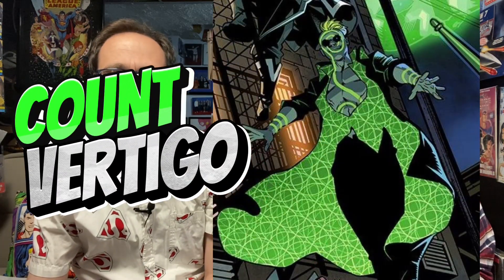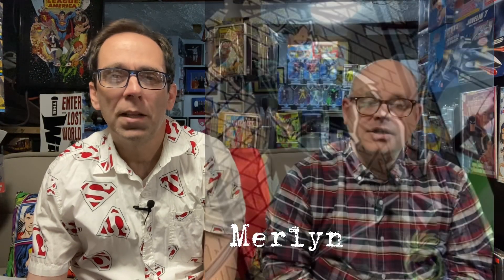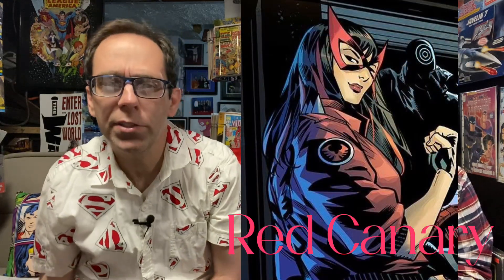Count Vertigo is a traditional Green Arrow villain, along with Merlin, also a traditional Green Arrow villain. We also have a new character at number seven. The Red Canary is number eight — she comes out of the Dark Crisis of Infinite Earths storyline that recently happened in the DC Universe. She models herself after the Black Canary, after the Black Canary disappears, and she's going to be a big part of this upcoming Arrow series.